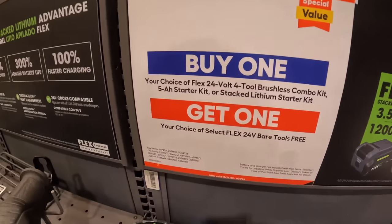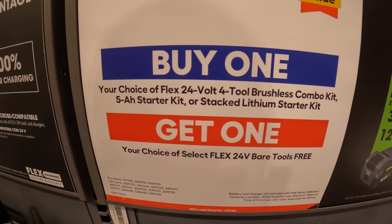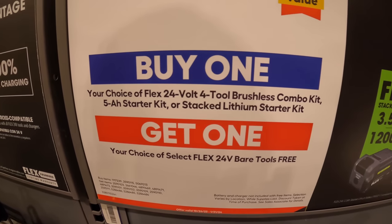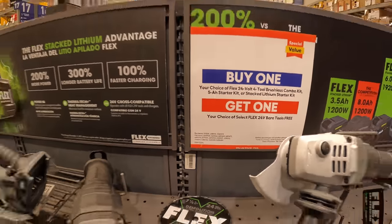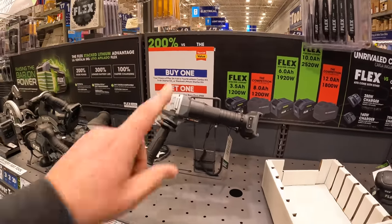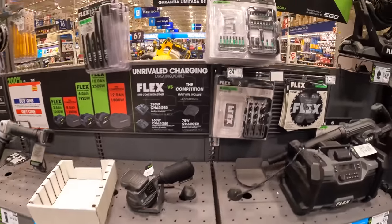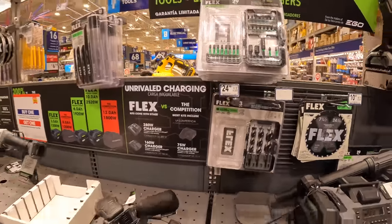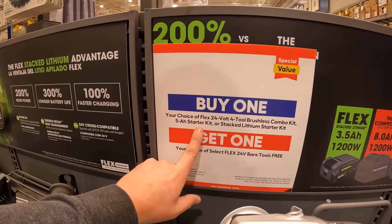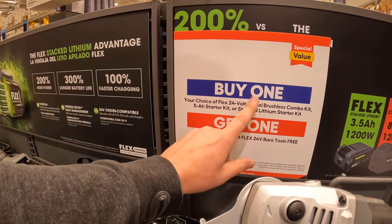They do have a buy-one-get-one. Your choice: 24-volt 4-tool brushless combo kit, or a 5 amp-hour starter kit, or stacked lithium starter kit — you get one tool for free. I wish they had a big display on that instead of just printed. It's sort of tucked away in a corner, not drawing to the eye. I am going to pick up a Flex bit kit set today to put in the Power Stack.